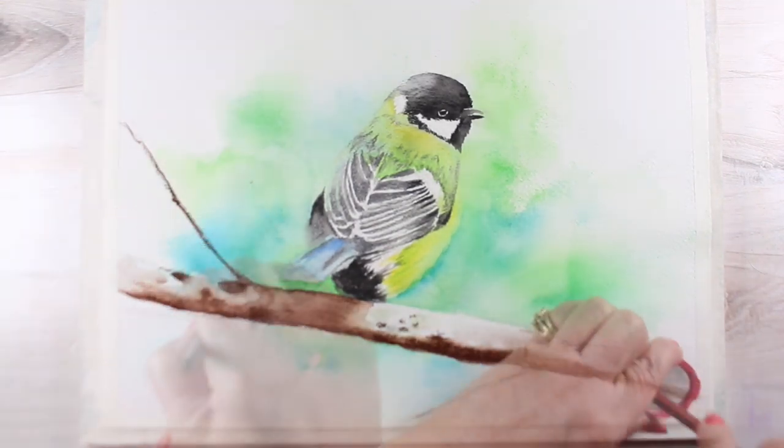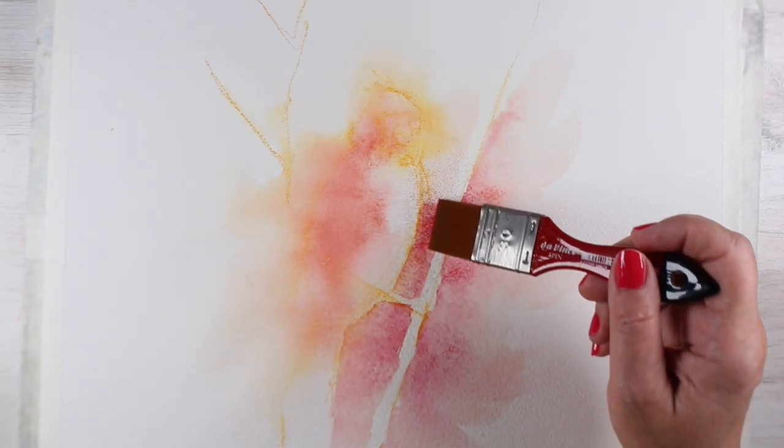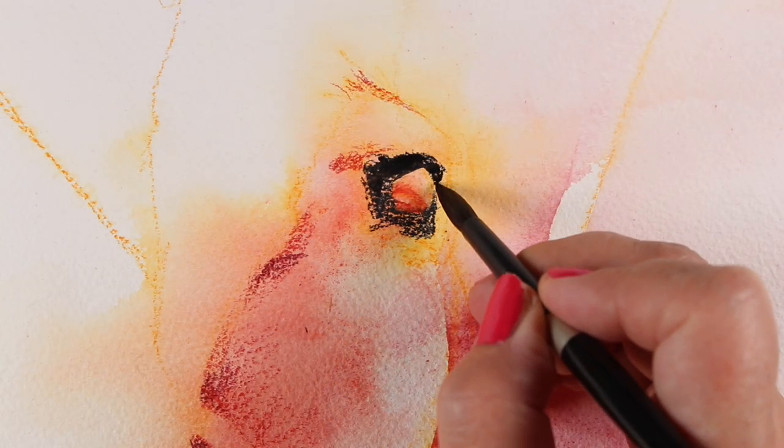See the free pre-class lesson on the website which lists the supplies needed. If you've taken Watercolor Pencil Jumpstart, you likely have all you need to create frameable art featuring our feathered friends.